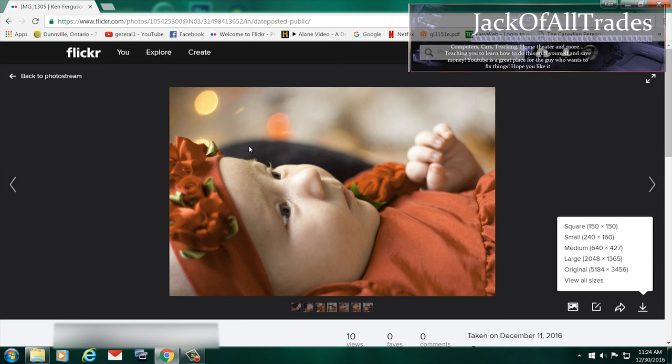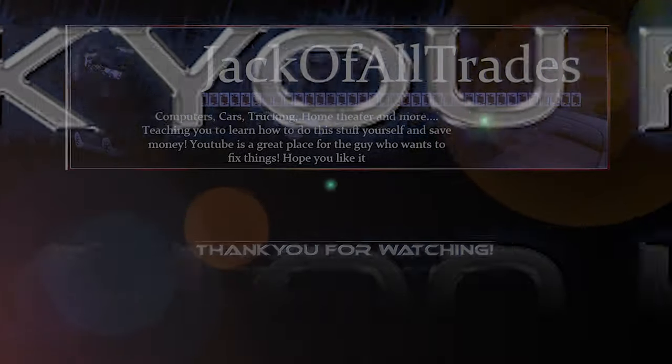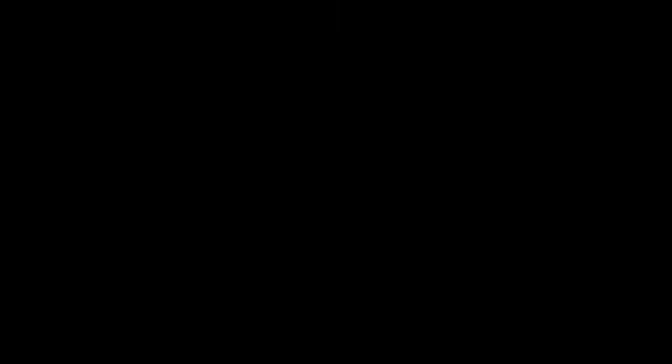So thank you for watching Jack of All Trades. Please subscribe, leave a comment, and look for more videos. We'll see you next time.